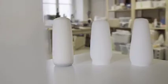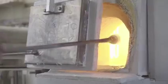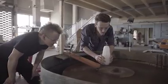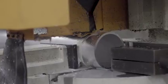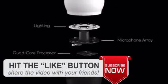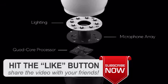We designed Covi to be timeless, bringing together high-quality sandblasted glass with a machined aluminum base. At the center of the light, we have a quad-core computer, microphones, and speaker.